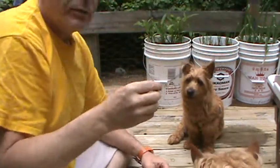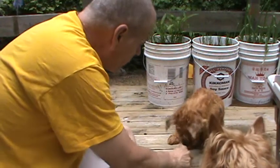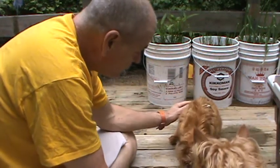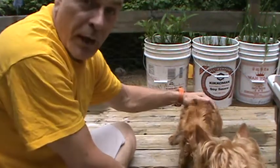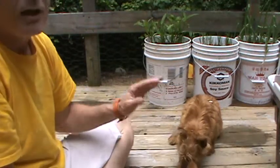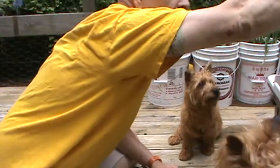Okay, now let's try Biscuit — lay down. Come on, girl. Lay down. Oh, almost. Good girl. Yeah, we're getting closer to the lay down, but she still is not flat. She's staying in that sit position, which is what you need.